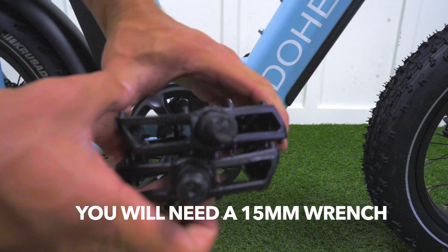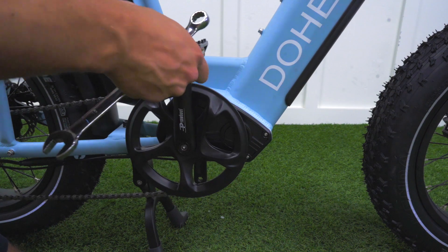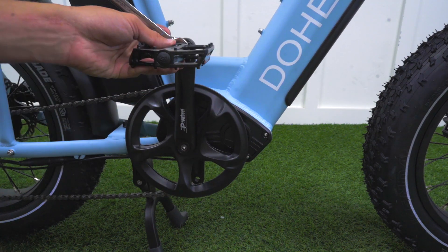You then want to take your two pedals. One is designed to go on the right hand side — this pedal you will turn clockwise. The other is designed to go on the left hand side — this pedal you will turn counterclockwise.